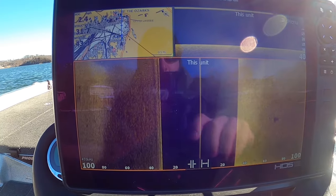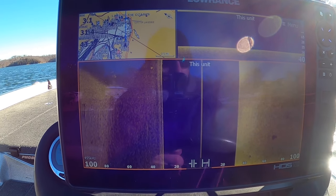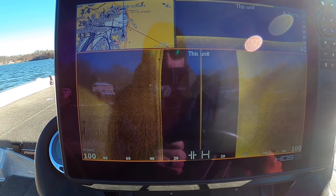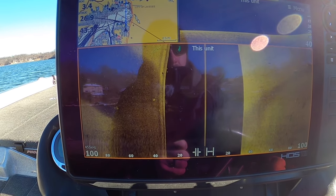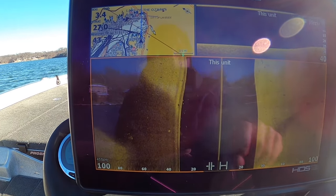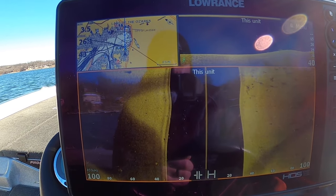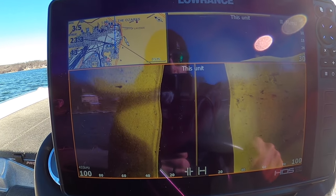You can choose whatever color palette suits your eyes — everybody's a little different. I like this tan color; it makes things pop well for me. I also think it depends on your sunglasses. I like to wear sunglasses with an amber base — that makes colors brighter and pop more. If you've got a gray base, it does dull things down just a little bit on your screen, makes it a little harder to see stuff.